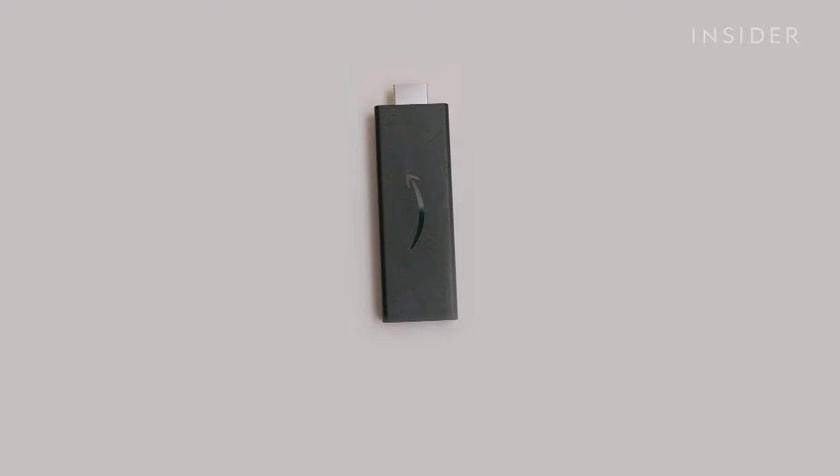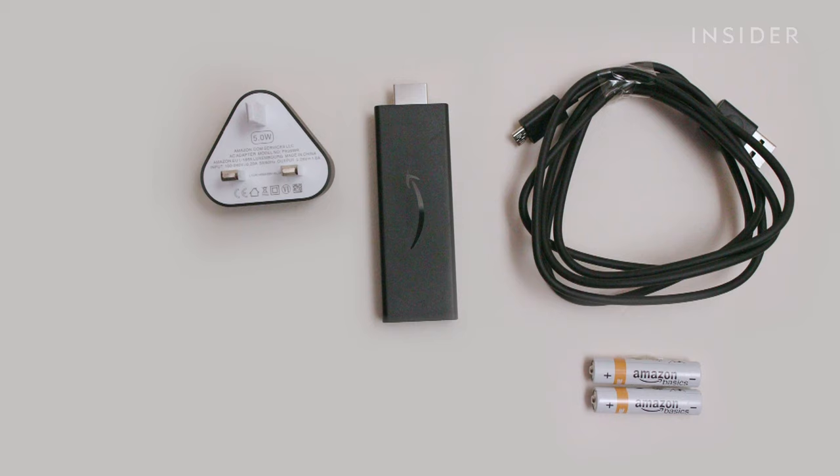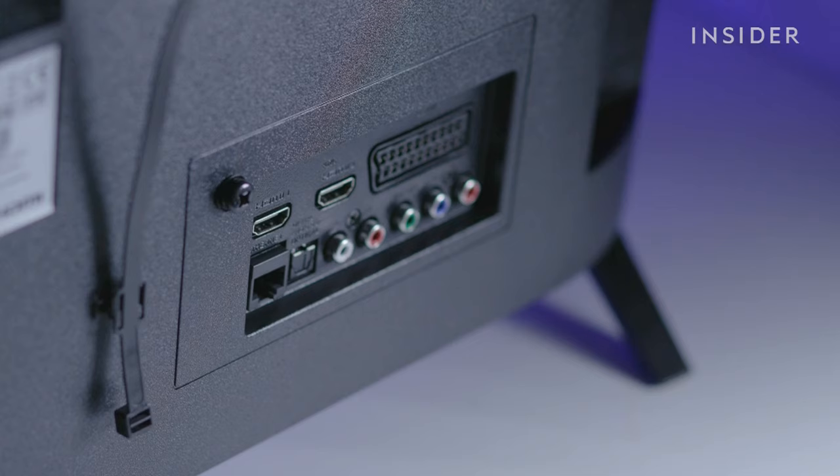Inside the box, you'll find your Fire Stick, power adapter, a micro USB cable, two AAA batteries, an HDMI extension, and a remote control.